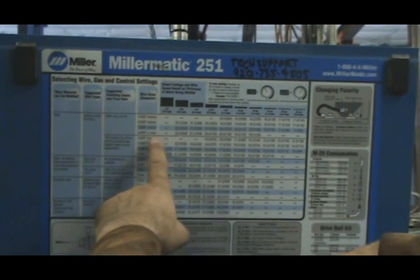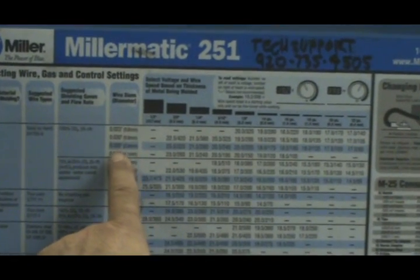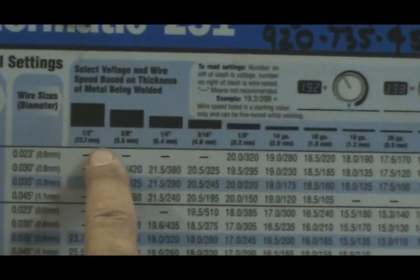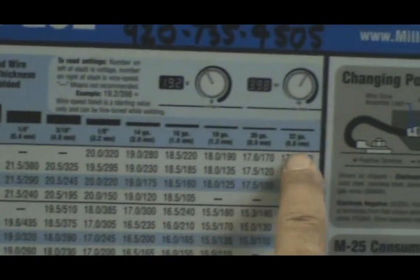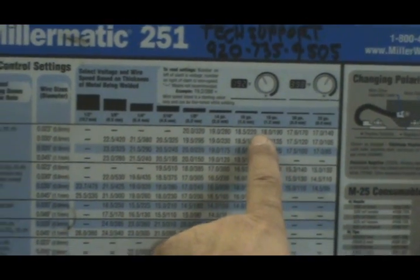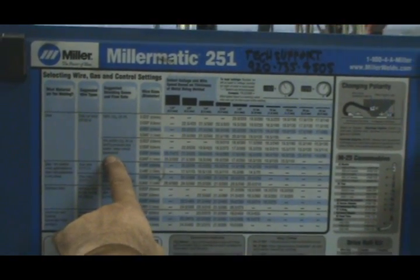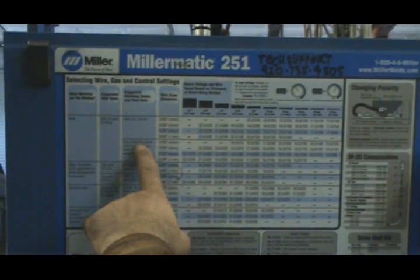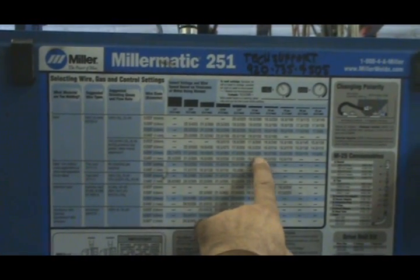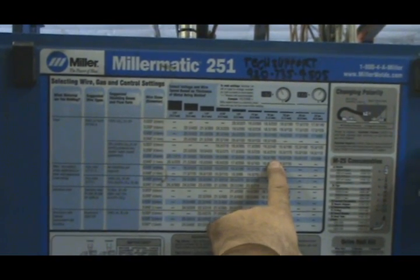Different wire sizes are listed too. I'm running .035 wire in this machine right now, so we'll set the machine up for that. It shows different sizes of metal, half inch all the way down to 22 gauge. I've got a piece of 16-gauge sitting on the bench, and we're running .035 with a mixed gas — 75% argon, 25% CO2. So we know we want to start with about 16 volts and about 165 on the wire.